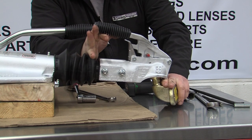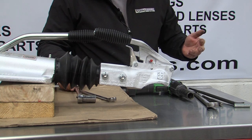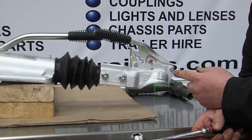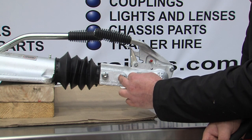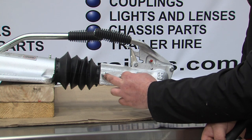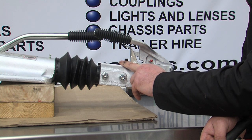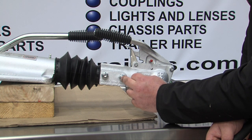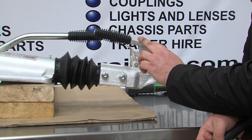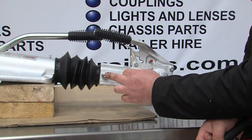To change it there are not many tools needed, but there are a few knacks that you learn over time. This particular coupling is a later Bradley coupling with an Alco draw tube, which means it has two horizontal bolts. All couplings up till November 2017 had a horizontal bolt at the back and a vertical bolt on the front up to 2.7 tons; the 3.5 ton had a horizontal bolt at the front and a vertical bolt at the back. The 3.5 ton couplings that still have the Bradley head are still a horizontal and vertical bolt, whereas they also do them with an Alco head which has two horizontal bolts.